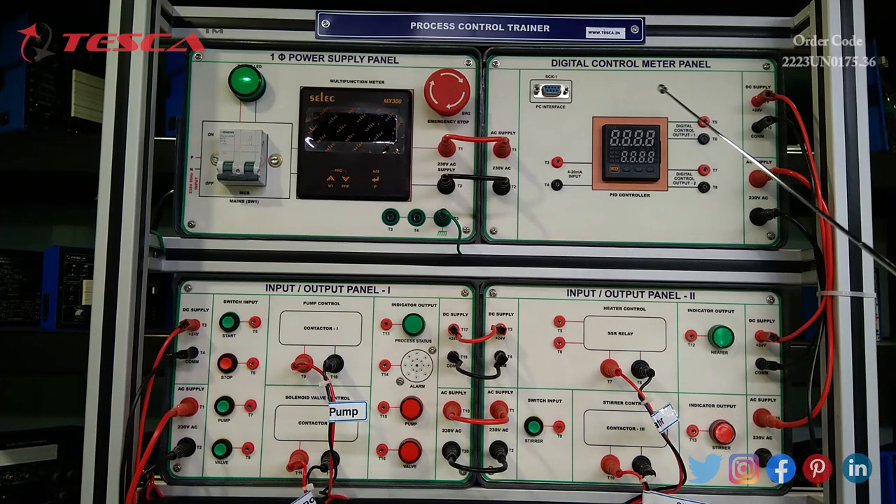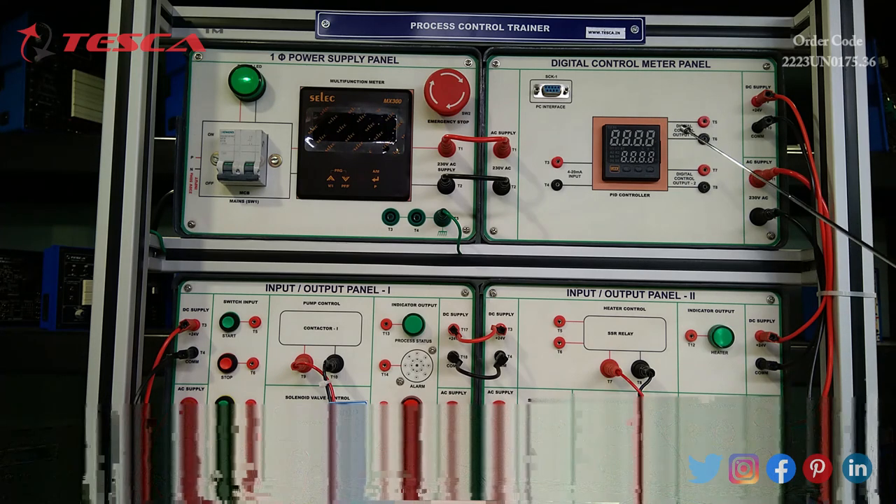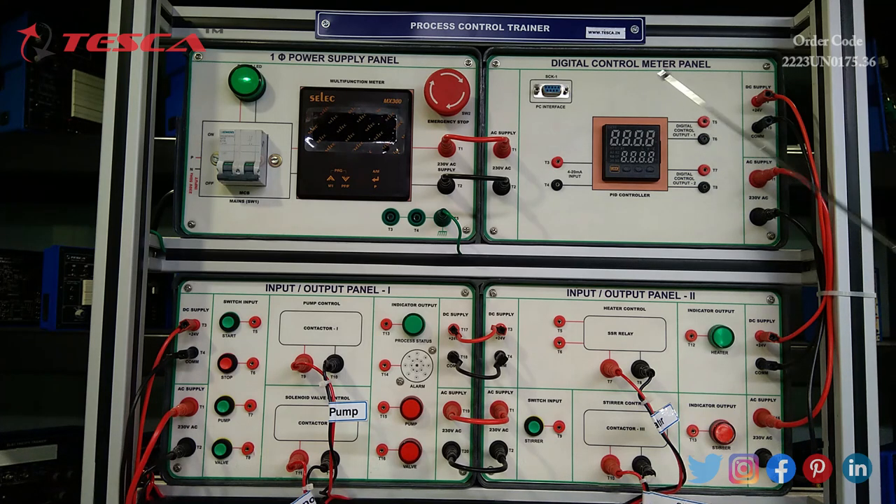Then we have a digital control meter panel. It has a PC interface socket and 230 volt AC supply plus 24 volt DC supply. It has a PID controller with a dual-display four-digit seven-segment LED panel. It has a 4 to 20 milliampere input control device. The types of sensors controlled by the PID controller are K-type thermocouple, RTD PT100, and capacitive sensor.